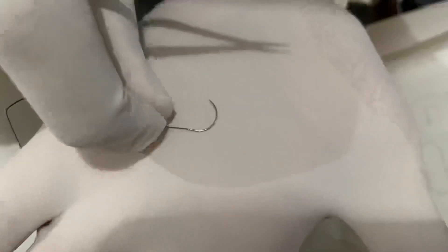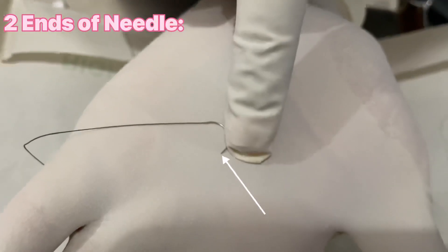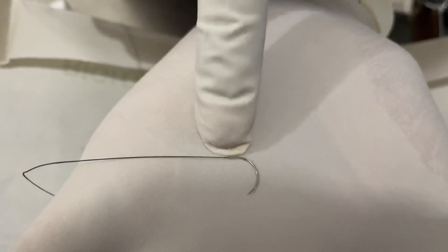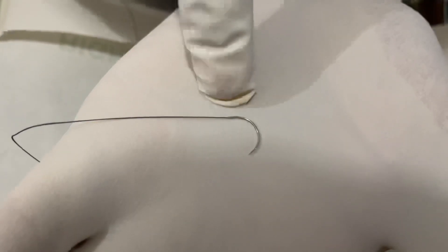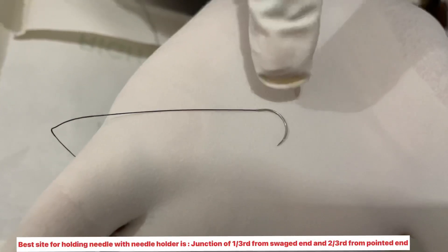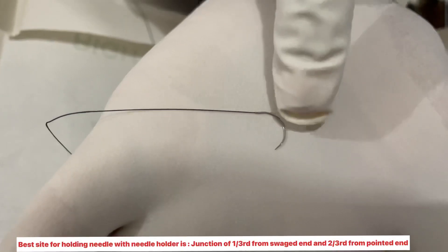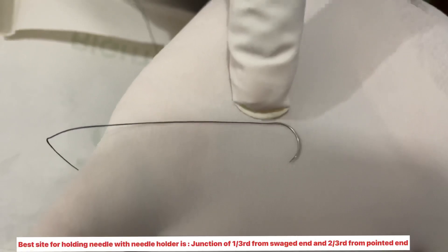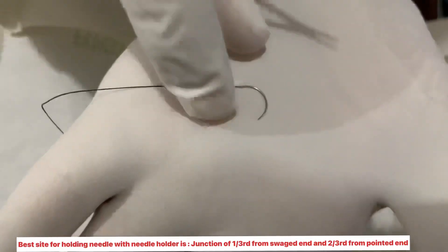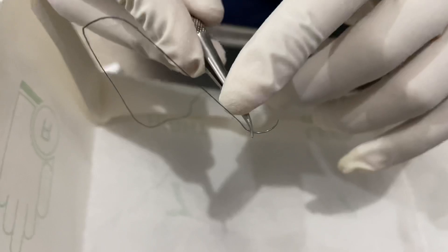Now, if you can see, there are two ends of the needle. This end is the pointed end of the needle, and this end is the suture end of the needle. The rule is that we need to hold the needle in the needle holder such that it is 2/3 away from the pointed end, and 1/3 away from the suture end. Likewise, we can hold it — 1/3 from the suture end.